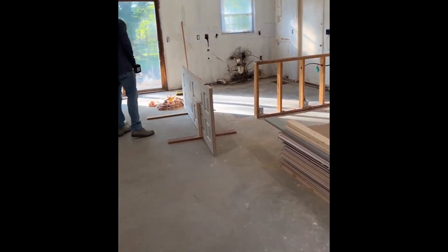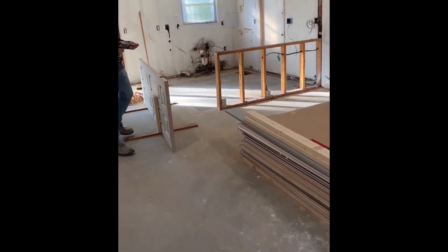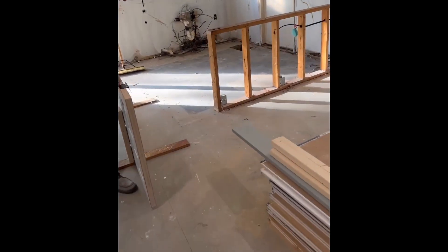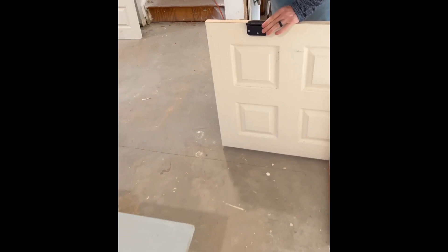All right, stopping by the flip this morning. Noah got all the demo done last week, so the floors are looking pretty good. Was it a pain getting up all the staples? Yes. Sucks.